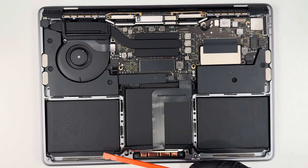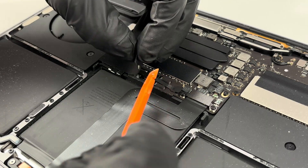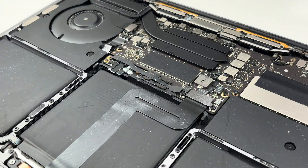With the bottom cover off, I can see the three batteries that need to be replaced. To disconnect the batteries, I'm going to take off this plastic cover so that I can unhook all the wiring. It looks like this cover protects all the connections to the motherboard.